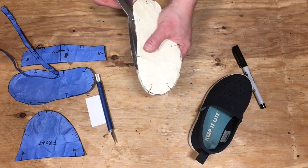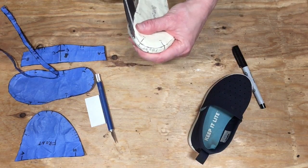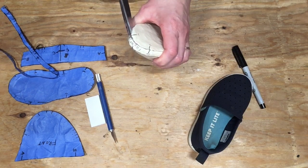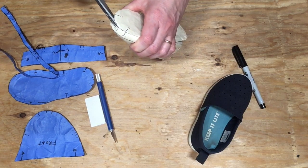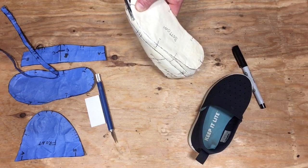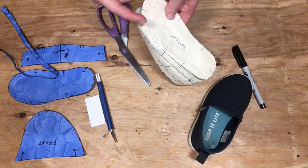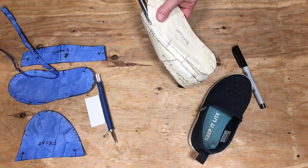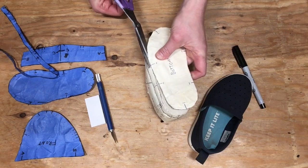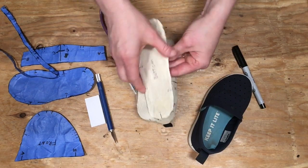Scissors can help you get around the form more safely. If the exacto knife feels sketchy, use it just to make the initial incision, then use scissors slow and steady to do the job. I'm trying to be as accurate as I can on that line, but if I were to cut into the form the wrong way, just stop, tape it back together, and then continue cutting.